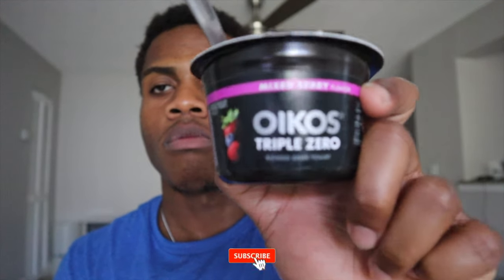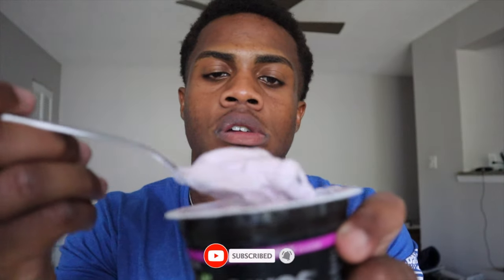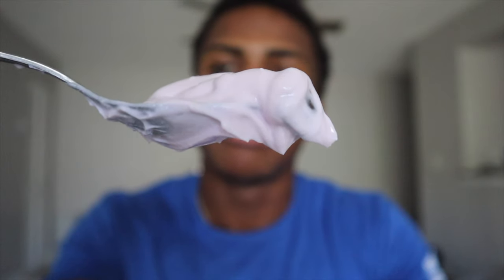It's not a whole lot of calories. Take a look at that — it's worth it.